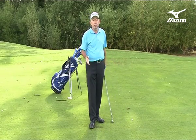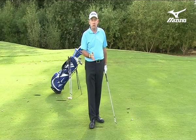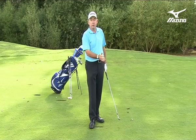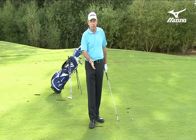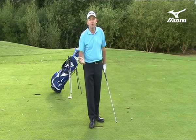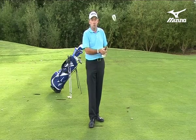A 48 degree wedge for me with a full swing will go about 120 yards. As a professional I should know that, and as a club golfer you should know your particular wedge distances. It might go 140 yards for you, it might only go 100 yards. Once you know it, you can use it.